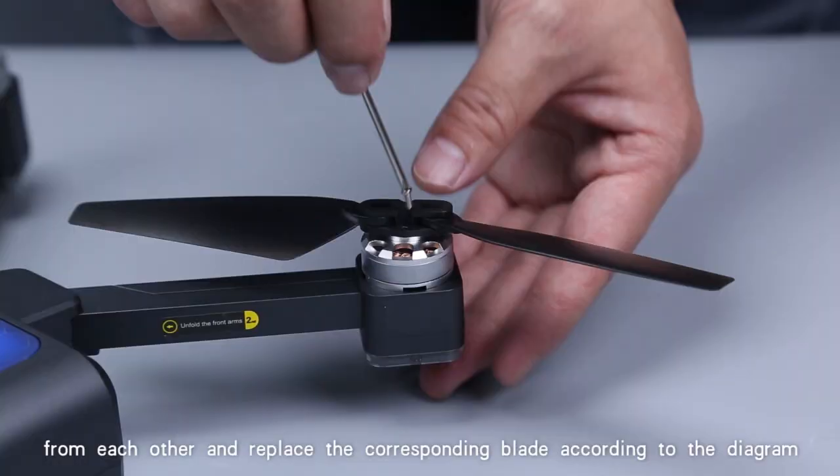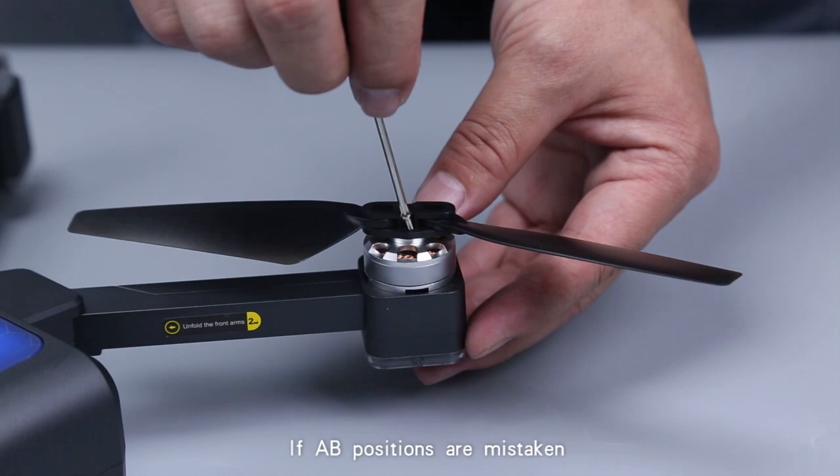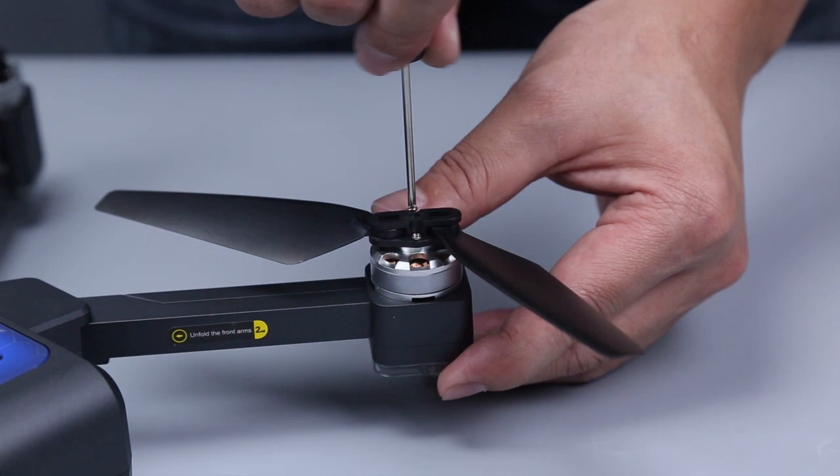If propeller positions are mistaken, you might not be able to make the UAV fly, or the machine will be damaged.